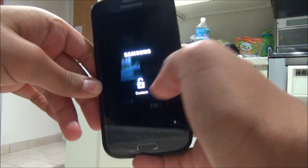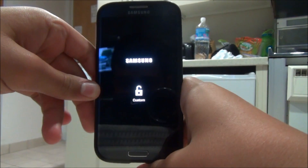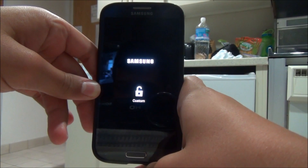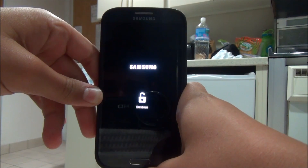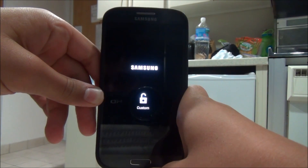Let's boot this phone up. Right off the bat, when it boots up, you will be able to tell that it is a Google Play Edition. This is Android version 4.2.2.